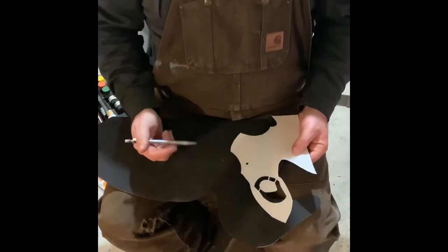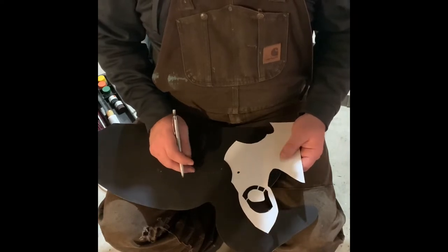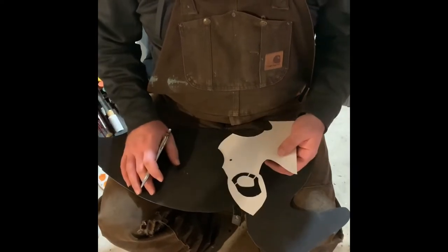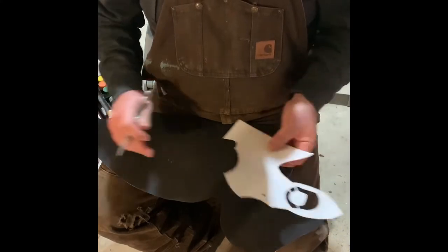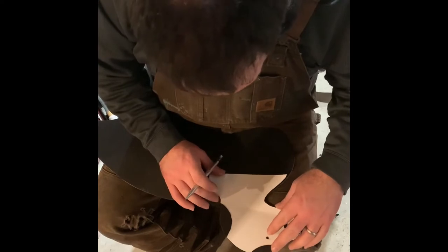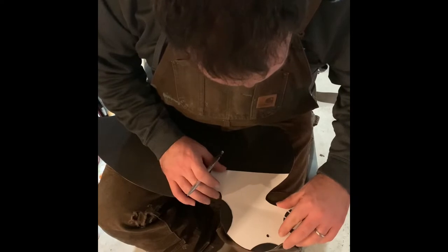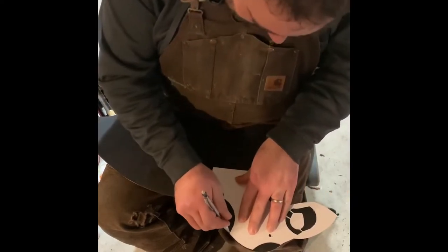I get a lot of questions on how I paint my decoys. I got them just painted black right now — about an eighth of an inch thick fiberglass. A lot of people use a thin board to do it, but I just happened to come across a bunch of fiberglass and it seemed to work pretty good. I got my pattern all cut out, just a matter of lining it up.